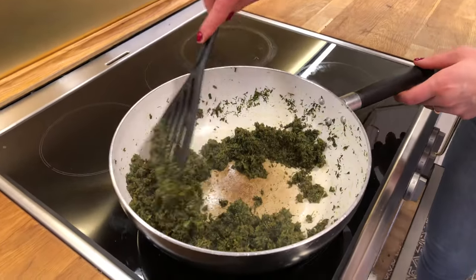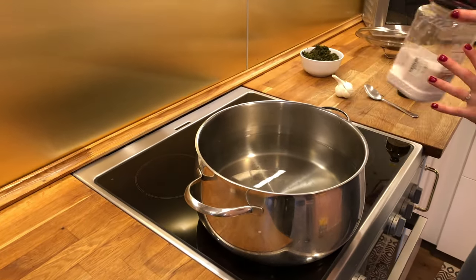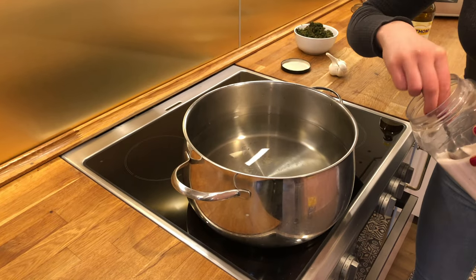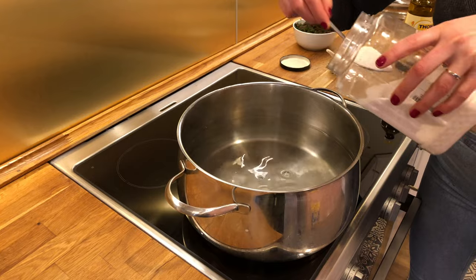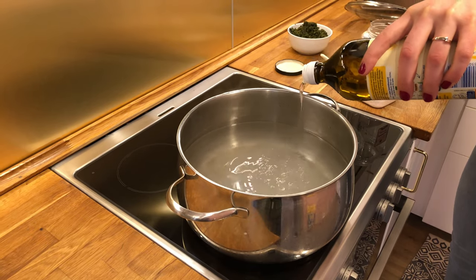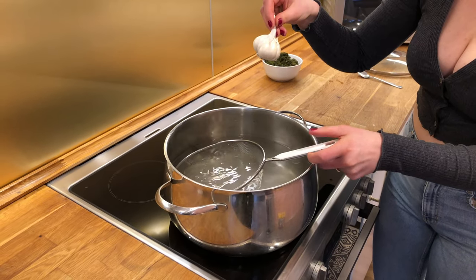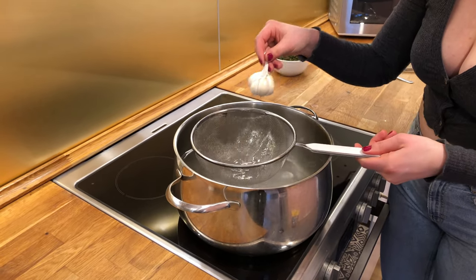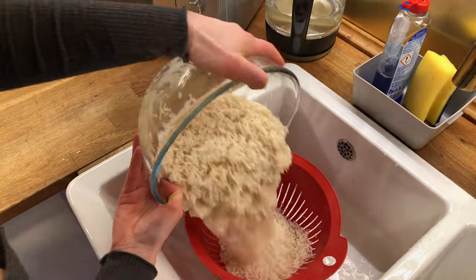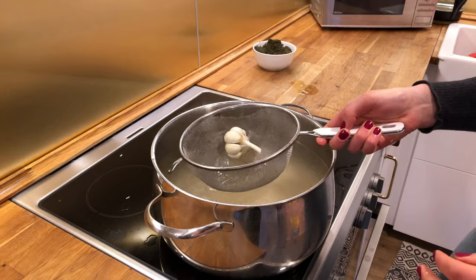They're definitely cooked enough and pretty dry, so I'm going to turn the heat off and remove it from the burner. I have a large pot filled halfway with hot water and I've turned the burner on high to bring it to a boil. I'm going to add two tablespoons of salt and a couple of tablespoons of oil. I'm putting a little sieve into the water and adding a whole head of garlic — I peeled the outer skin off so the flavor can release more. Now I'm going to strain the rice and add it to the boiling water. Put the garlic back in.